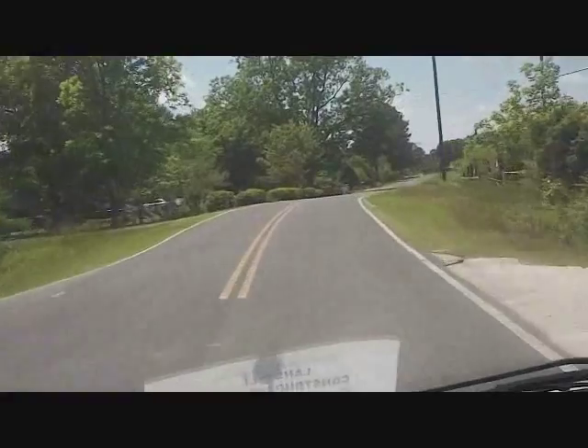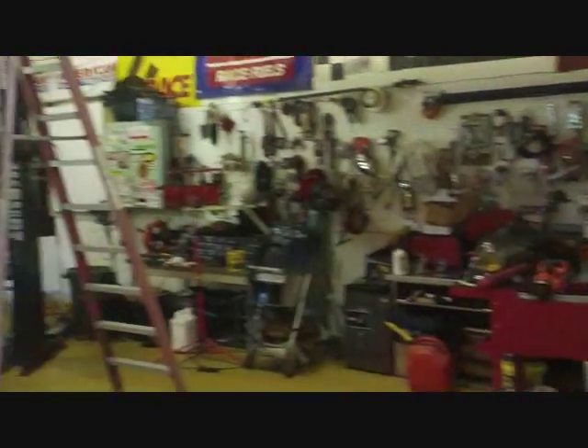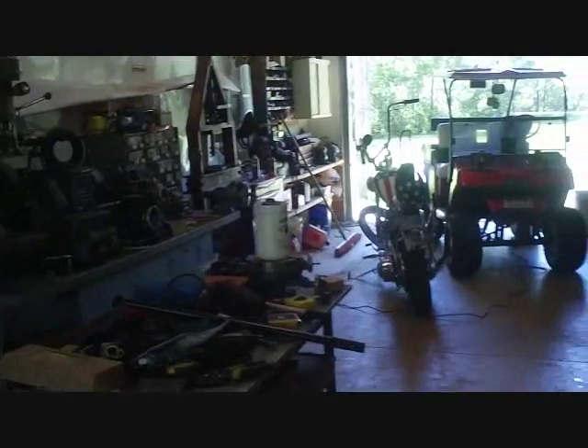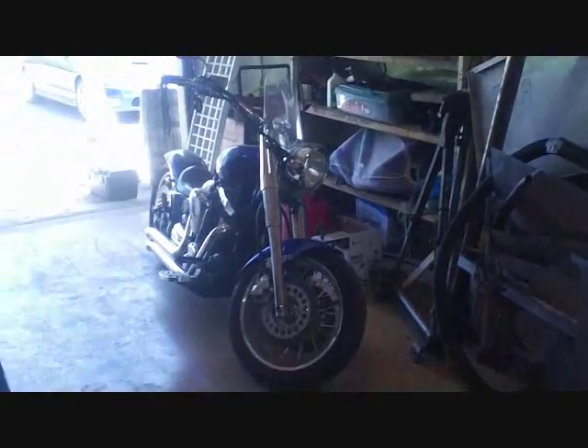We're going to get started — probably set the conditioner today and come in tomorrow morning to do the rest. There's our old ductwork right there that we're reusing. This hangs inside of a big old auto shop. The guy's got a lot of cool toys — little electric carts, motorcycles, very cool stuff.